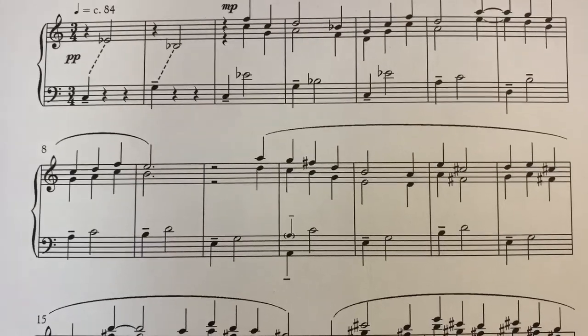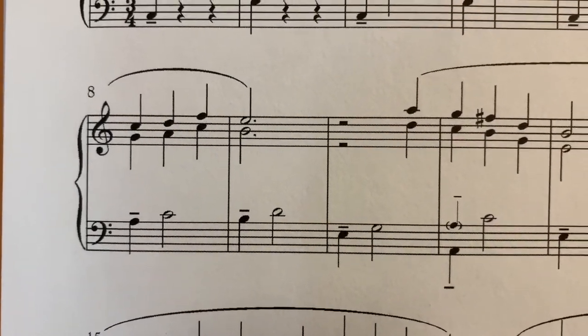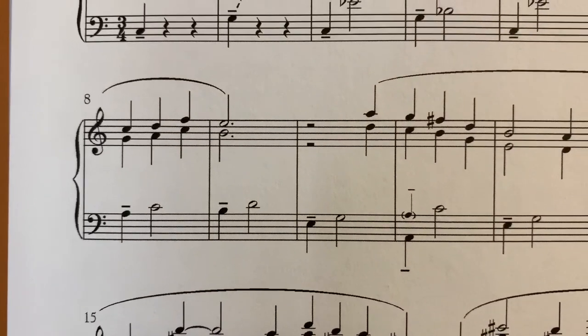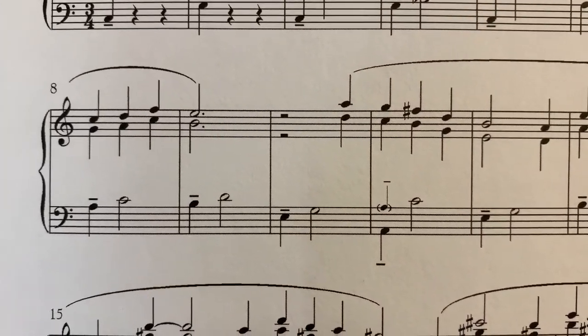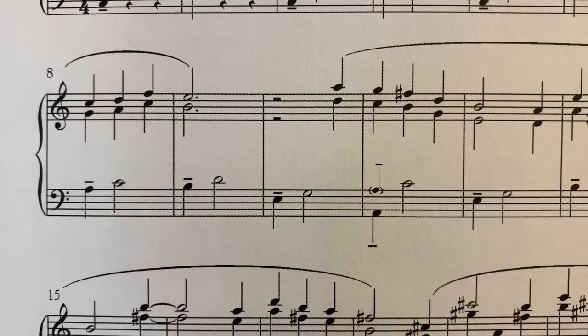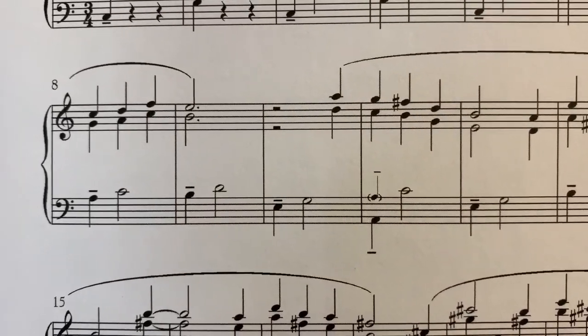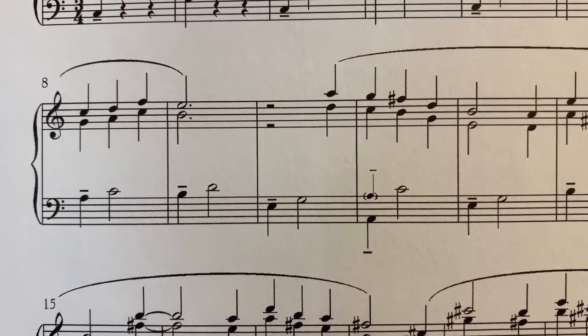As a player, it's good to know because when you see dotted half notes, if you're used to playing organ or even piano, you want to keep your hands down. But in carillon, as soon as you strike it, you can move on because there's nothing you can do — it's just going to keep ringing however you played it.